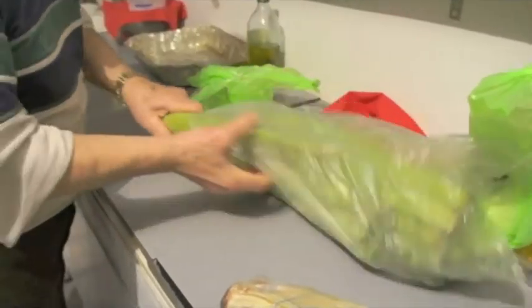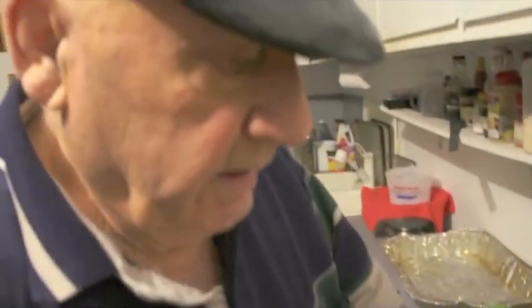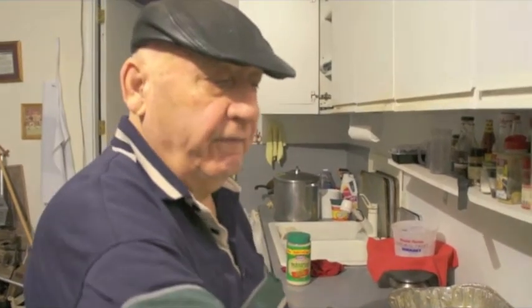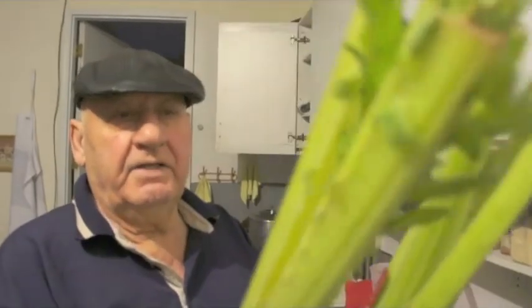We went to Caputo's yesterday and these are — what do you call these? Called Cardone. That's the plant for the artichoke coming. Artichoke? Yeah, that's the artichoke coming for this thing. You can eat it, this one here. Steam.